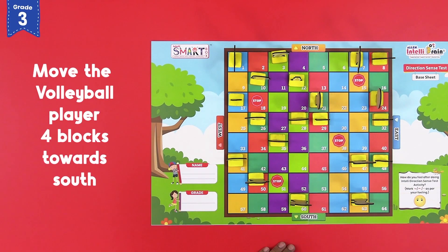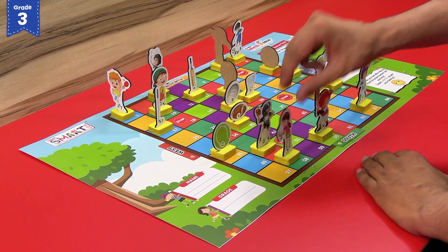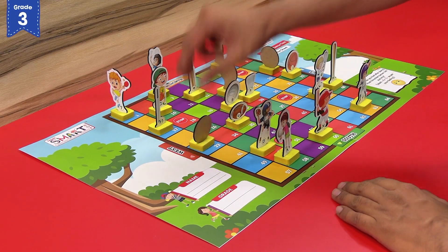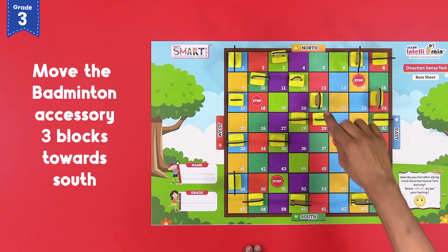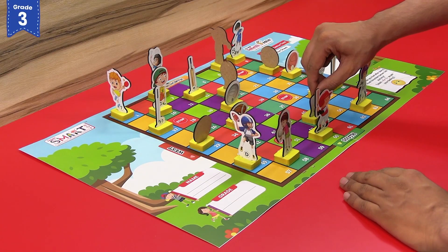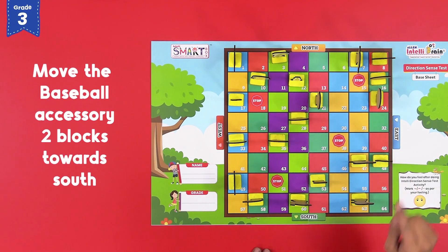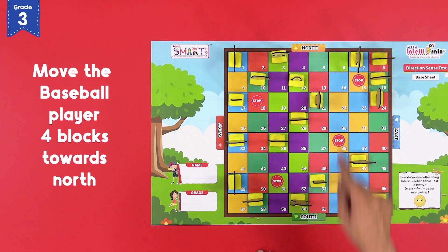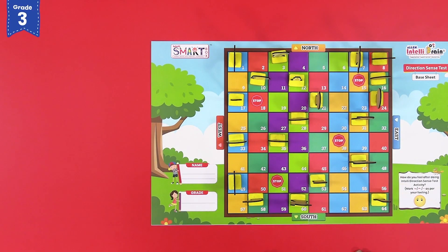Move the volleyball player four blocks towards south. Move the basketball accessory two blocks towards north. Move the baseball accessory two blocks towards south. Move the baseball player four blocks towards north — one, two, three and four. After following all the instructions, your direction sense base sheet must look like this.